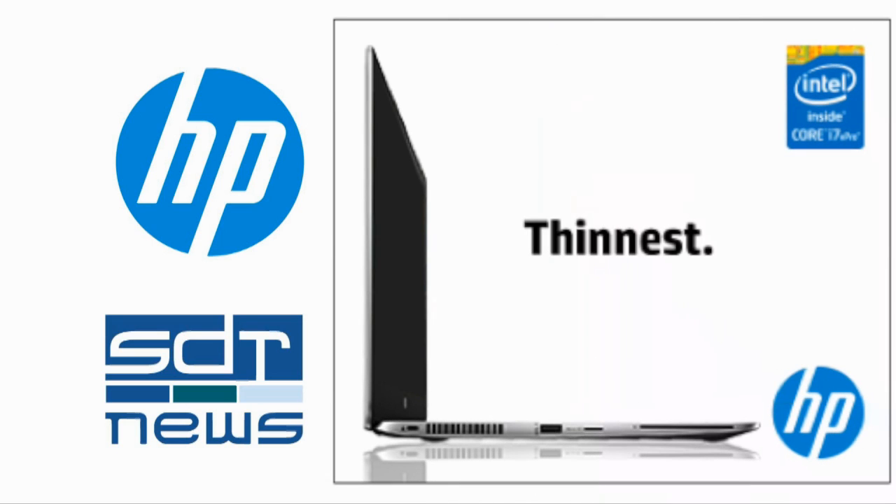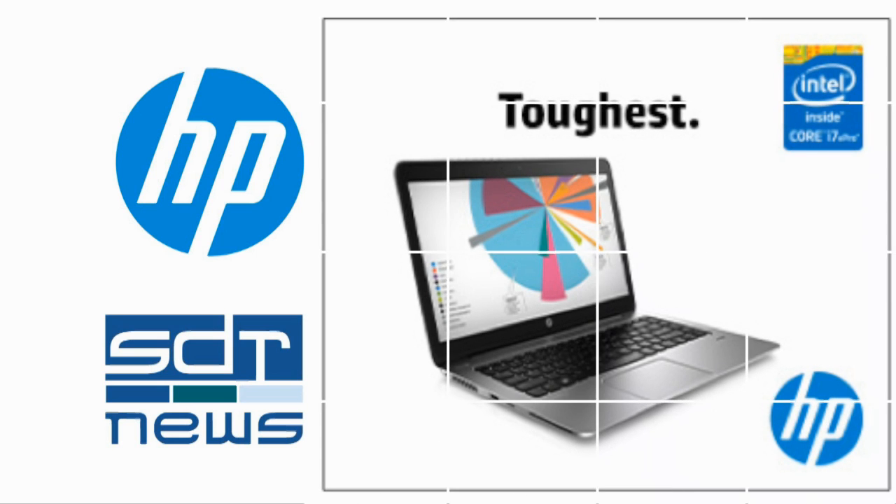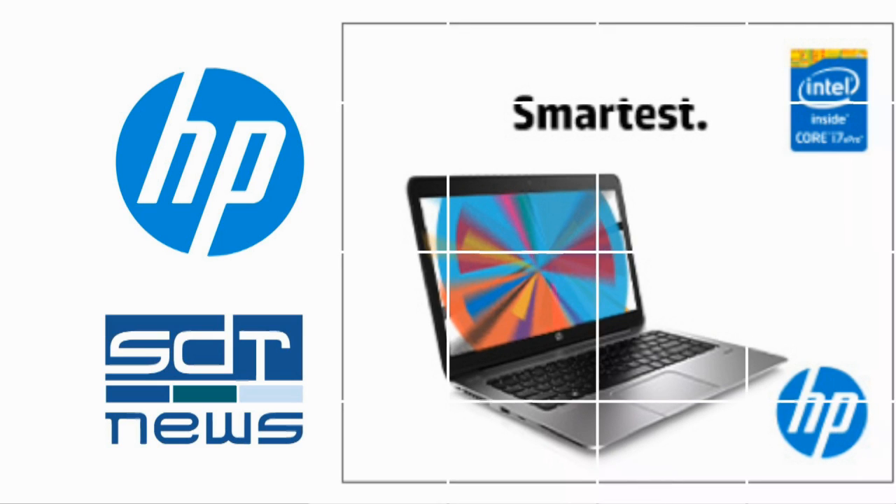The HP EliteBook 1040 offers an executive image and a rugged high mobility package. It is obviously an executive laptop, and it is purpose-built. For the past several months, I've had a chance to examine and use the HP EliteBook 1040, a lightweight and powerful machine that shows the increasingly skillful way that Hewlett Packard has segmented the laptop marketplace into enterprise and consumer products.